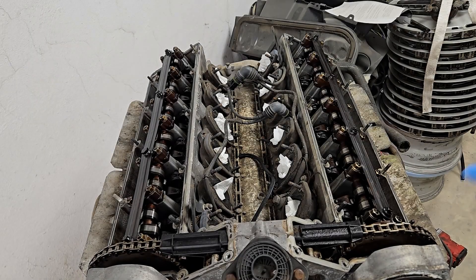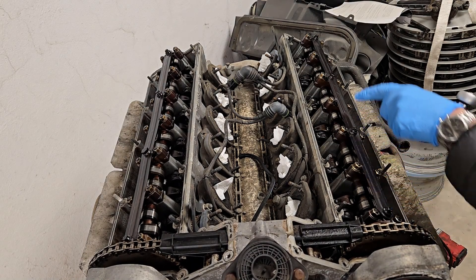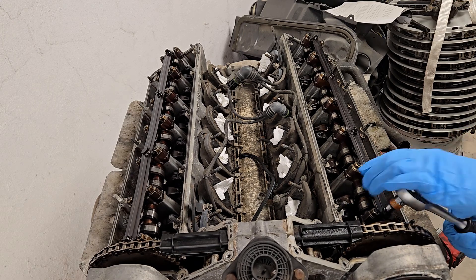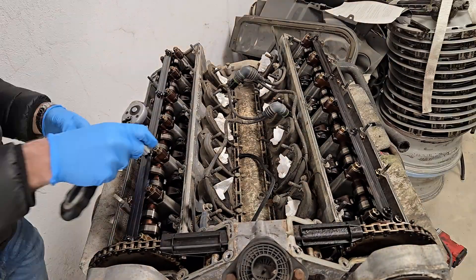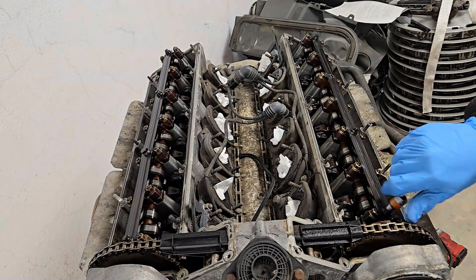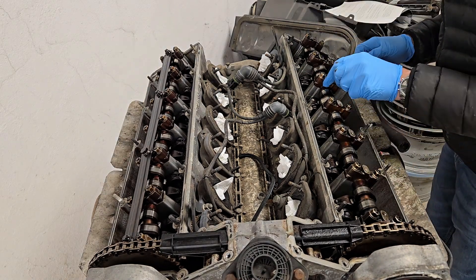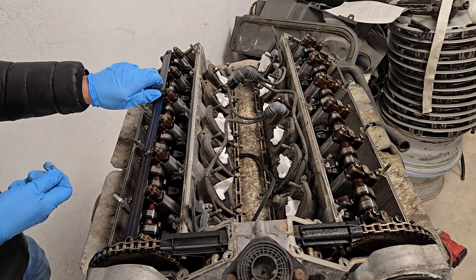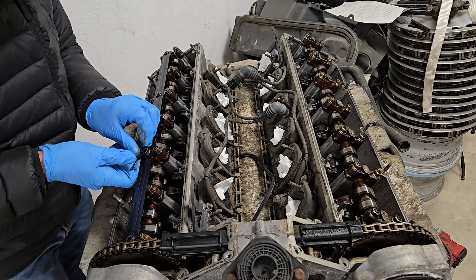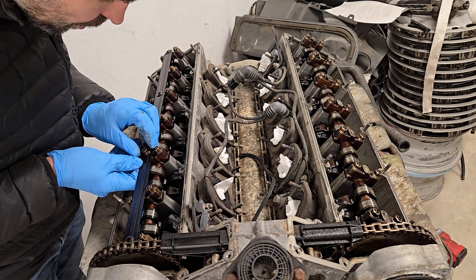The next order of business before replacing the valve stem seals is to remove the oil rails. The important thing here is not to lose the washer and not to let it fall into those holes — there's a washer underneath.